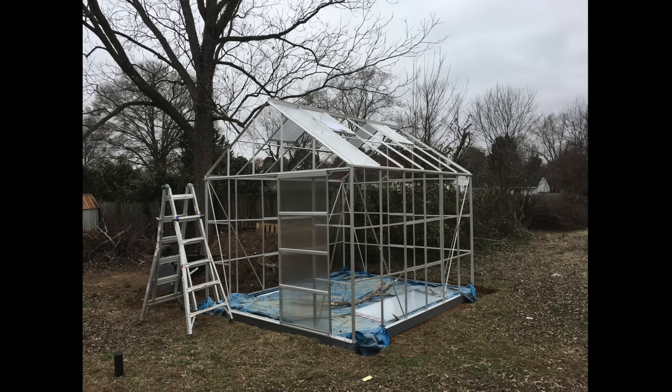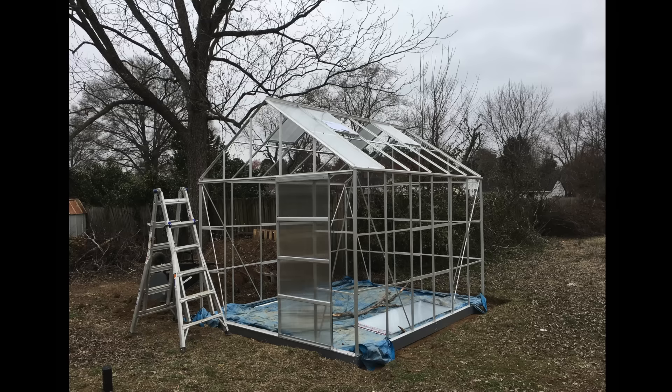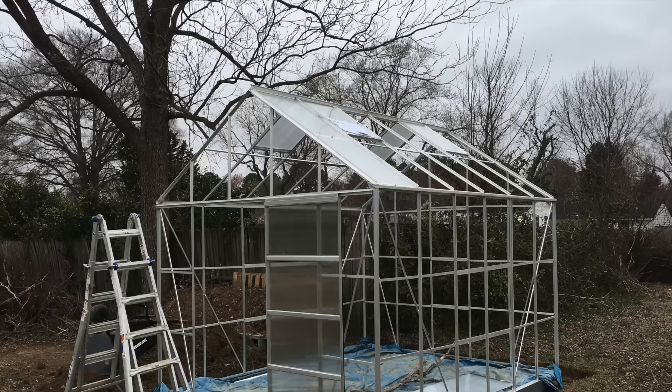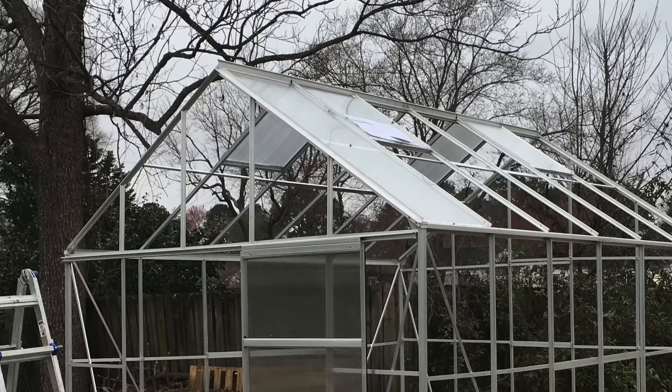Something I did not do correctly: you're going to want to start at one end — either the back or the front — when putting the roof together. I put all the moving window pieces together first, which created a bottleneck when trying to do the middle pieces. That problem could have easily been avoided by simply starting at the front or back of the roof and continuing from there.